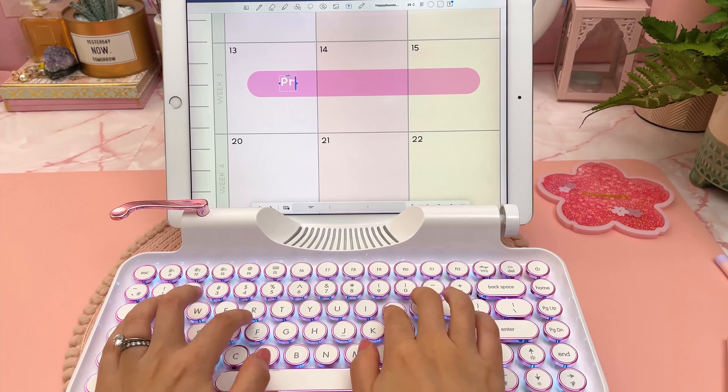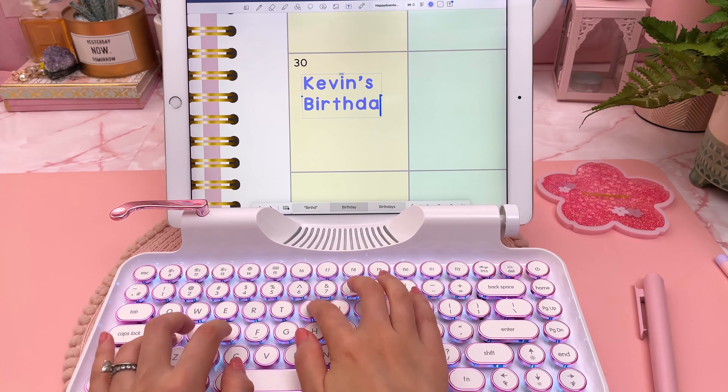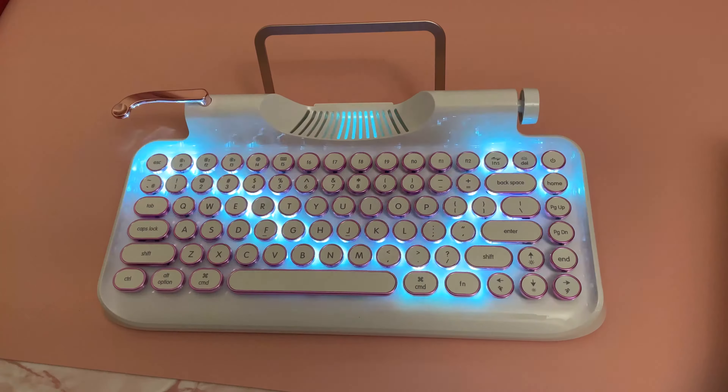I personally like the clicky typing sound of the blue switches, as it mimics the sound of a real typewriter, which I think is really fun — but it can be fairly loud. The backlighting looks amazing in the dark and it has different brightness levels and light effects, which I had fun trying out.